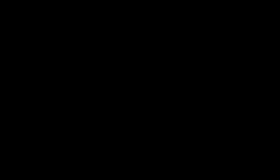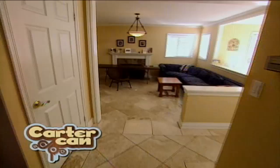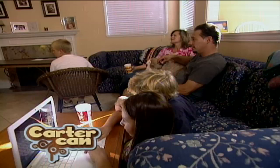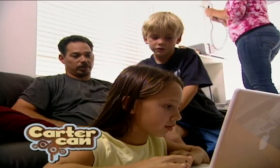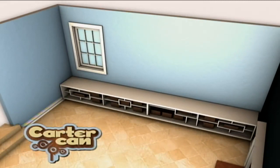Rob and Kristen had a living room that wasn't being lived in. They wanted to transform the space into a room where their blended family wanted to spend time, but with full-time jobs, three kids to raise, and a fourth one on the way, they had no time to make that happen. So my team and I transformed their hollow living room into a space this family wants to gather. Now it's time to see what Kristen and Rob think.